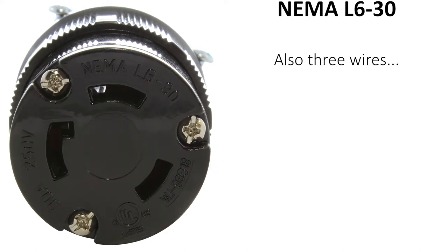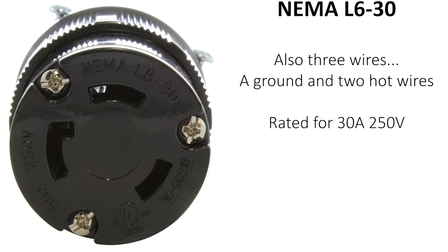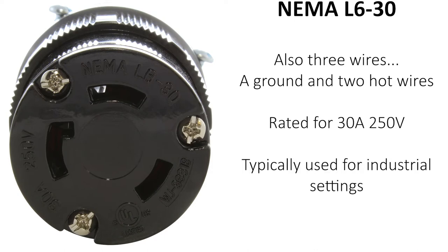NEMA L630 also has three wires, which can be used to help identify it. L630 has a ground wire and two hot wires, making it capable of running up to 250 volts, but still 30 amps. L630 is usually used for industrial settings.